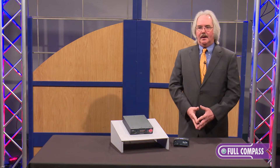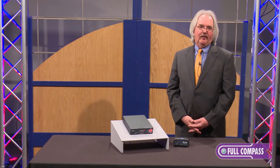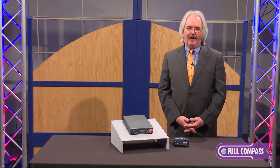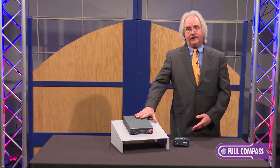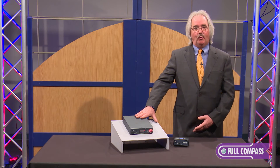For remote camera operation in the field for ENG or EFP production, it's a really handy device. This unit is controllable and routable with a web browser, and we provide all the technical support necessary.